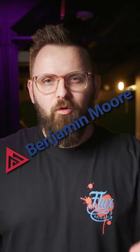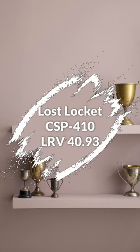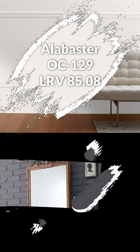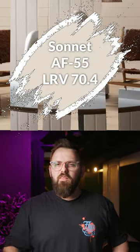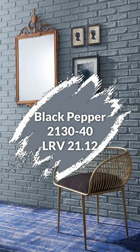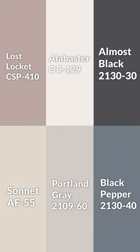Here's a quick color palette from Benjamin Moore. Starting with this color as your main color, this option if you want to paint your trim a lighter pink color, and a darker color. In terms of color pairings, you've got this one, this one, and then this one for something a little more dramatic. Here's the palette all together — let me know what you think.